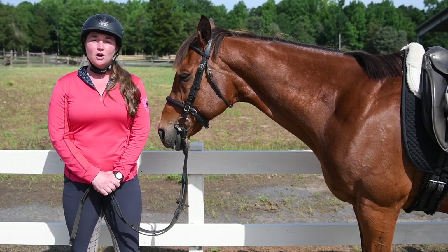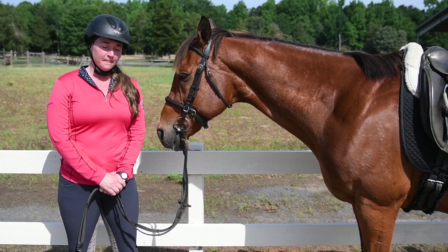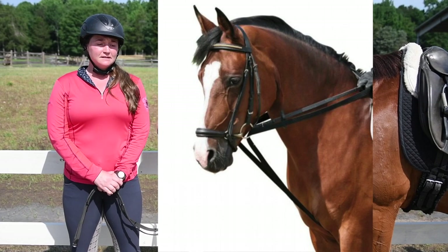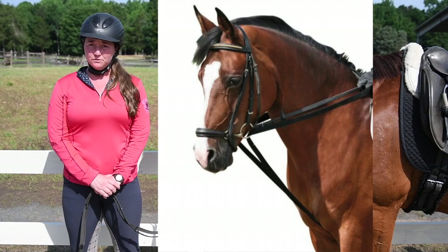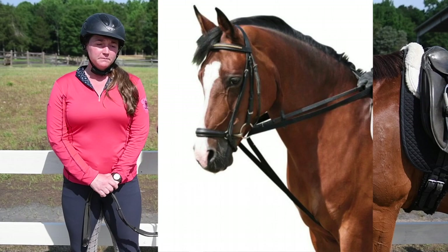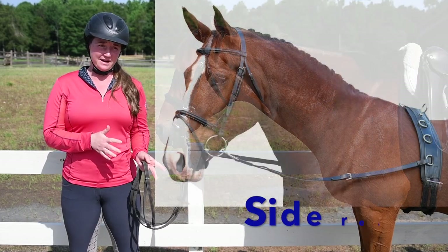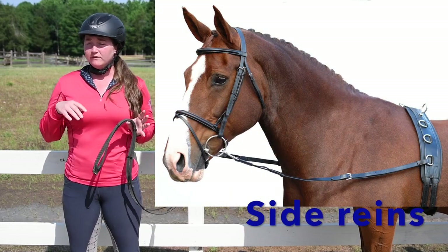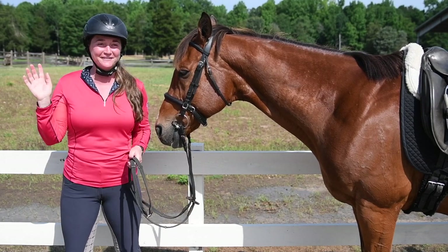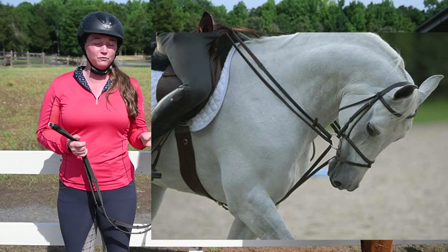Today I want to talk about a tool that is sometimes used to train horses. This tool is called draw reins. Draw reins are one of many tools that can be used to train horses, and you have to be careful not to get draw reins confused with side reins, Vienna reins, Loffer reins, or rainbow reins. I'll put up a picture of a horse being ridden with draw reins.